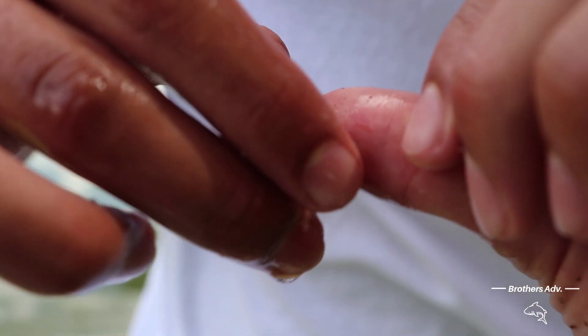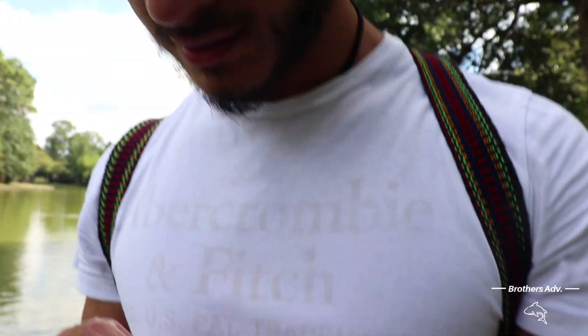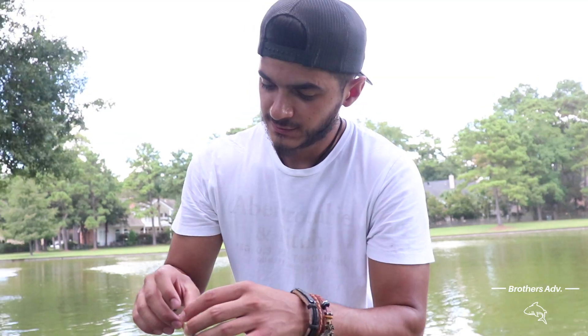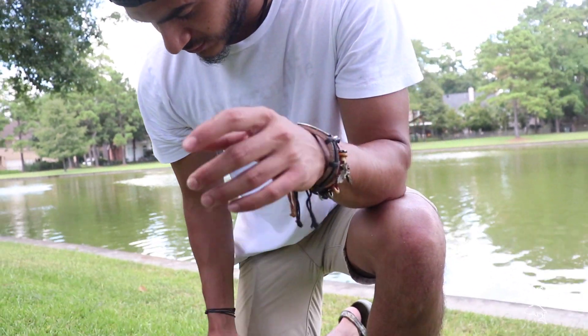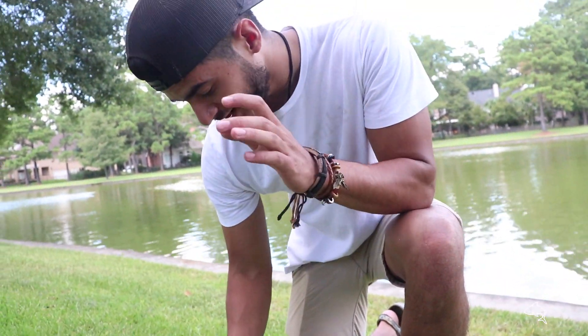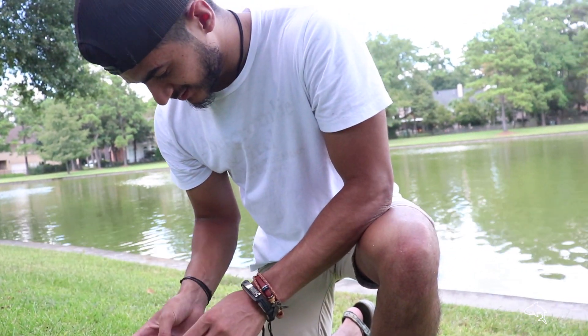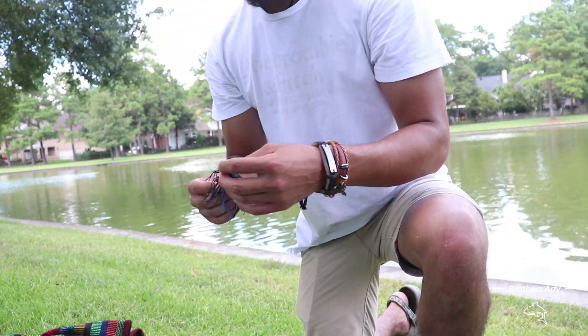That fish literally chewed up my arm with my thumb. Look at that — that is crazy dude. There's no blood but it hurts. So the popper gave us two fish, but I'm moving on to the jig. I hate poppers, I'm not even gonna lie — I hate throwing them. It's a lot of work and once you're at it for a good while it just gets boring. Yeah, it's not satisfying bro.